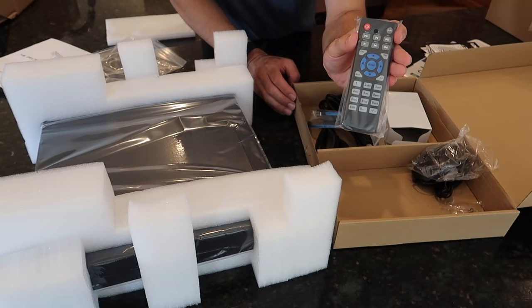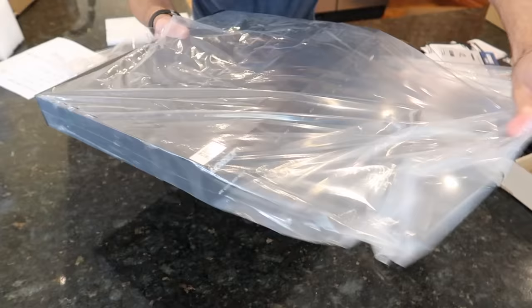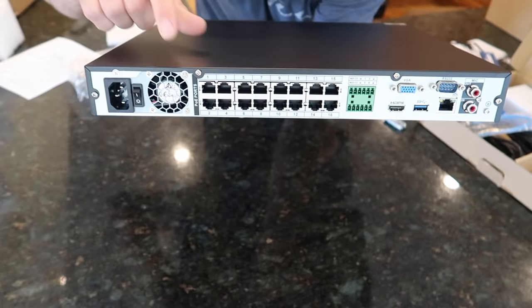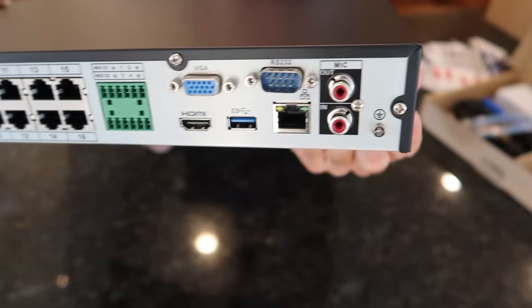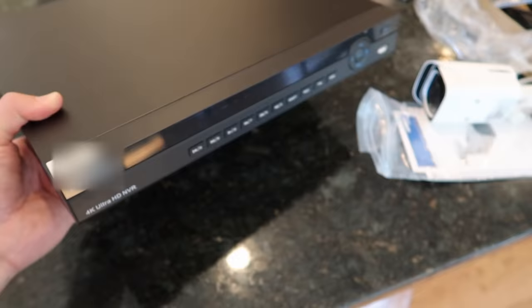And here's a remote. That's handy because you don't always want to go to a computer — especially if you're in a shop, you want to stand there at the register and click through. There's a look at the front and the back of the recorder. You can see all the cameras are going to plug in here, and then you have some HDMI, USB, and monitor ports.